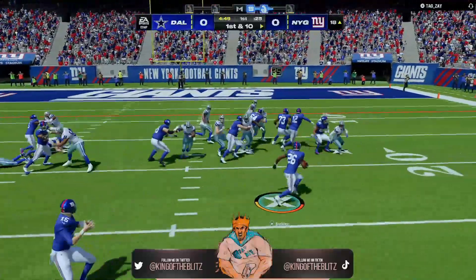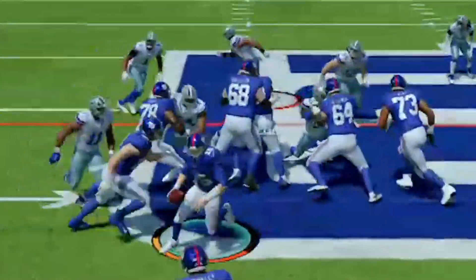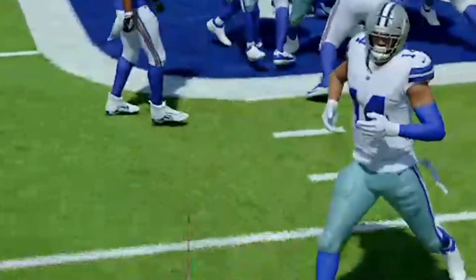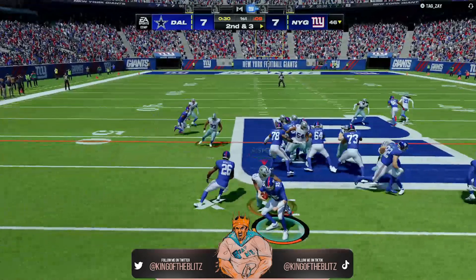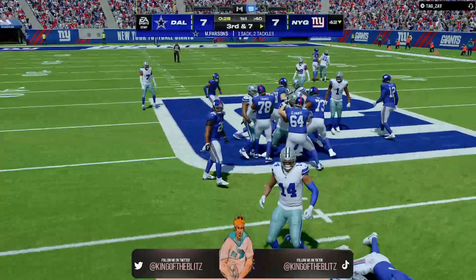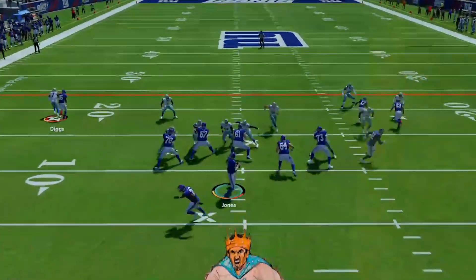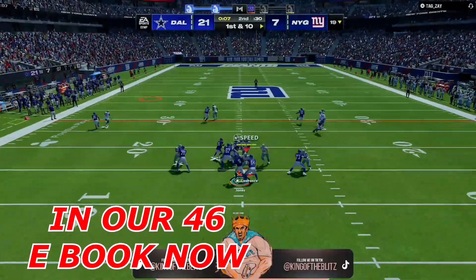We did it again. This is in our 4-6 defensive ebook. I'll give you guys a play from that 4-6 playbook. But look at what's new in our 4-6 defensive ebook right now — our ebooks are heavily discounted for the holidays. I want to wish you guys a Merry Christmas, Happy Holidays, whatever holiday you guys celebrate.